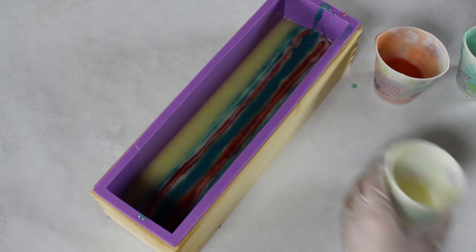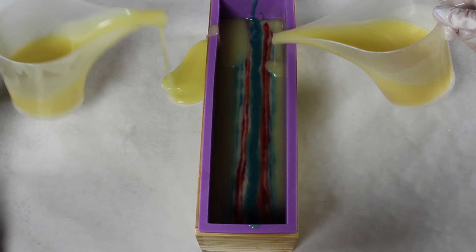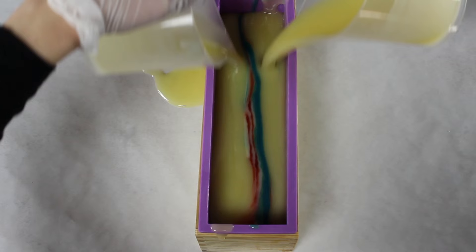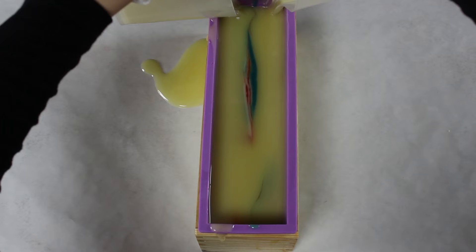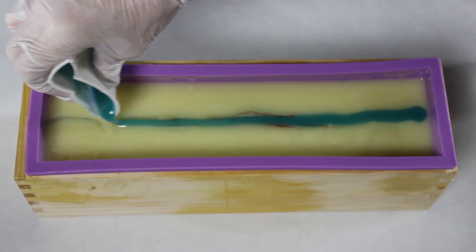Once all the colors are layered in, you grab the extra batter from the two separate containers and pour both down the sides at the same time slowly — this pushes all of those colors inward. That's where I messed up: I totally lost control and poured mine at different times instead of equally back and forth, which ruined my teardrop swirl.